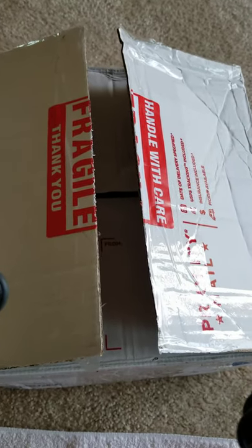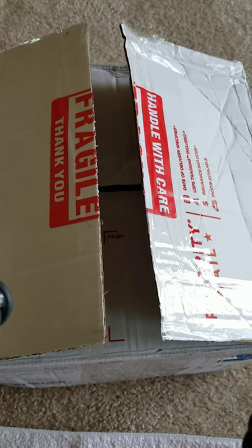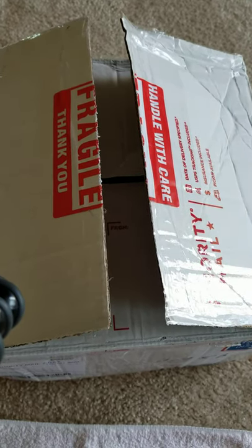Hey everyone, welcome back to my channel. I know it's been a minute since I've posted, but I had to get on board with what's going on with the whole iJill beauty product.